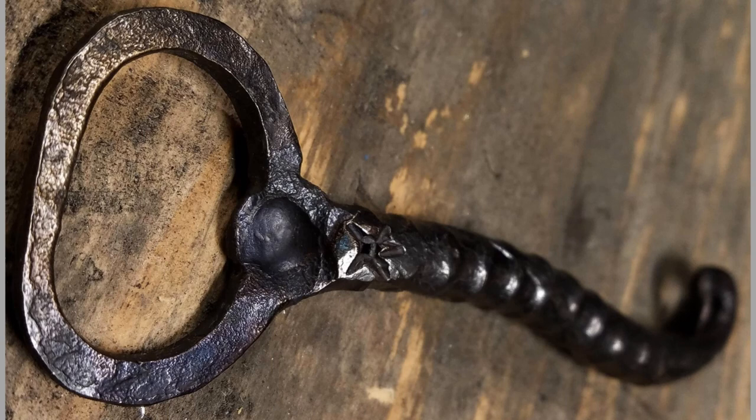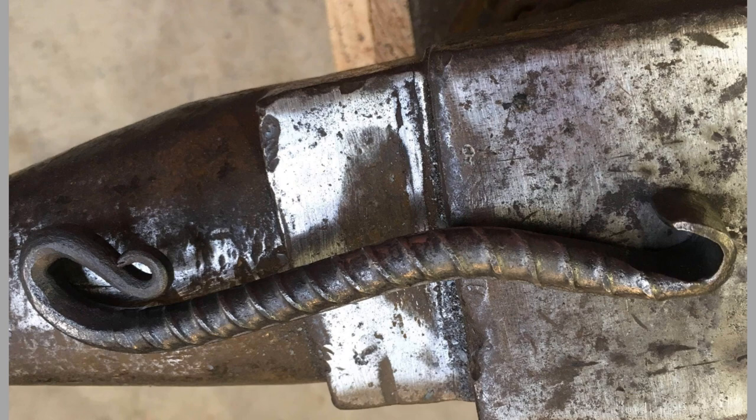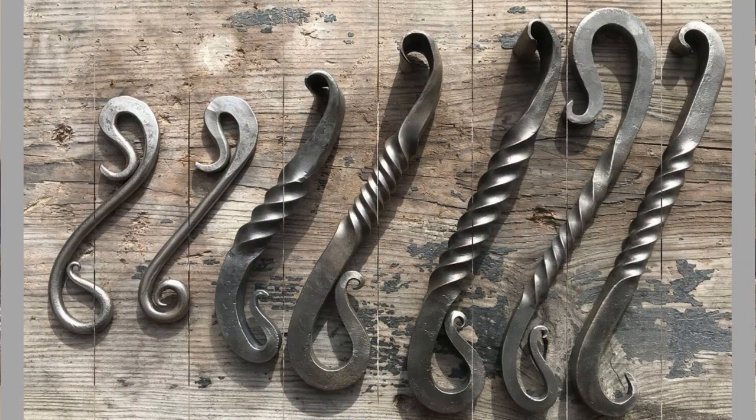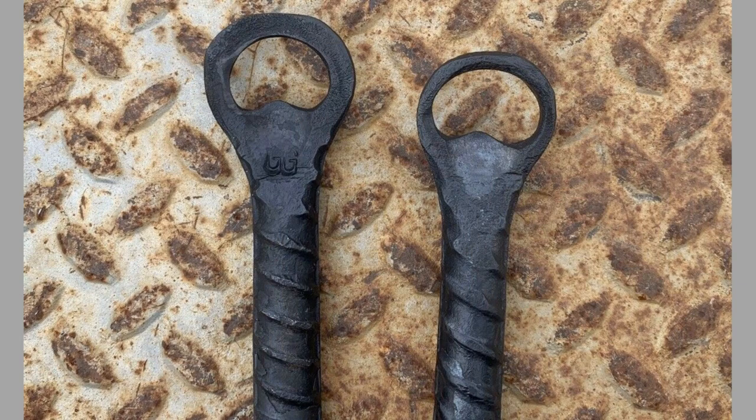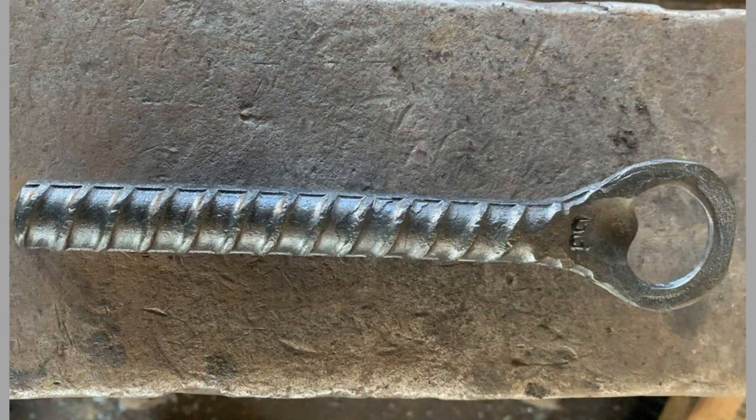Hello, dear viewers, welcome back to our channel. Today we have brought to you forged and machined rebar bottle opener ideas. This video contains a collection of beautiful and practical forged and machined rebar bottle opener design ideas which you can copy easily. Watch the video until the end to never miss a thing and choose an inspiring design for your next project. You can even turn these plans or designs into a lucrative small-scale manufacturing business with a small initial investment on basic tools and materials.